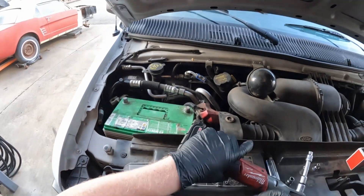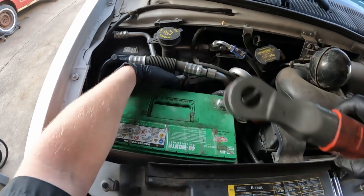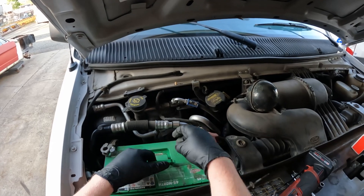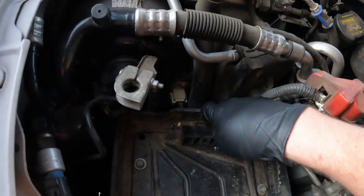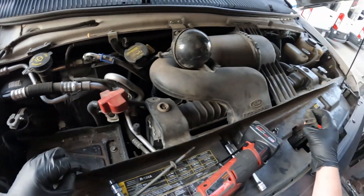I'm going to loosen that up and lift out the battery. There's the resistor right there. I think the battery tray is still going to be in the way though — that's a couple of 13 millimeters.